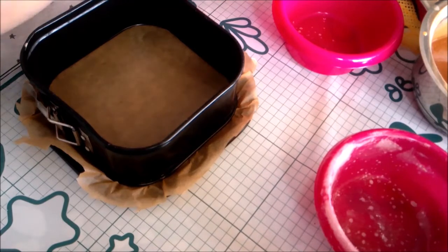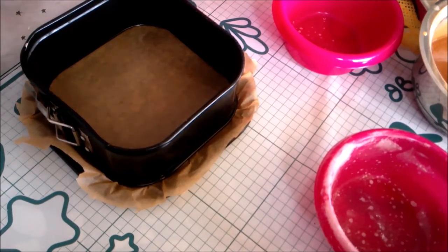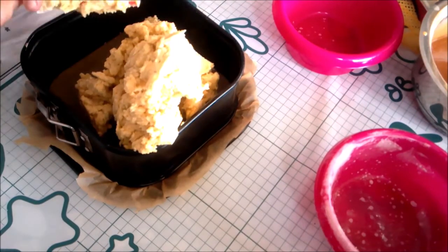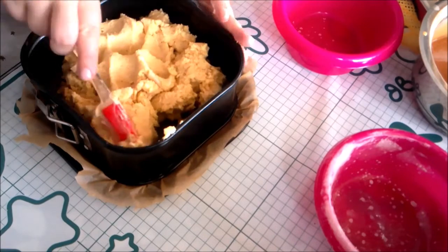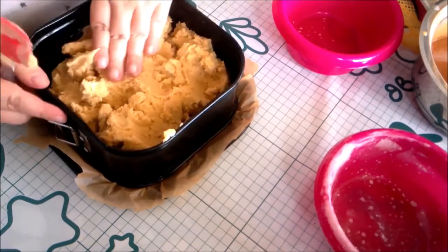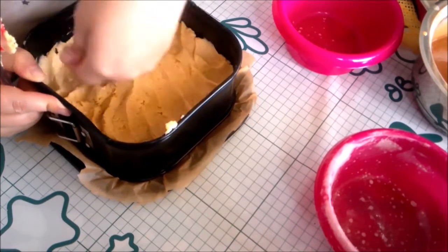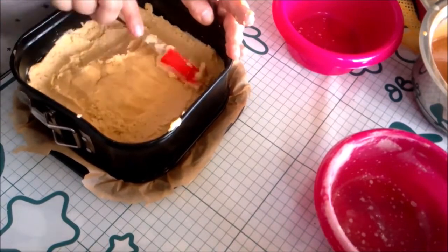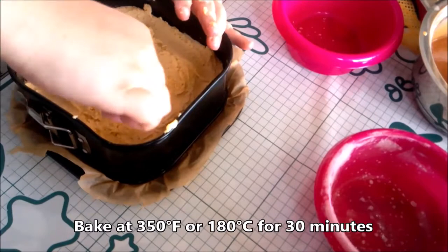I am pressing this dough into a 6-inch square lined baking pan, but there was more dough than I needed so a larger pan would work great as well. Bake at 350 degrees Fahrenheit or 180 degrees Celsius for about 30 minutes or until the top begins to turn golden brown. Allow to cool for at least 15 minutes or until you can touch it comfortably.